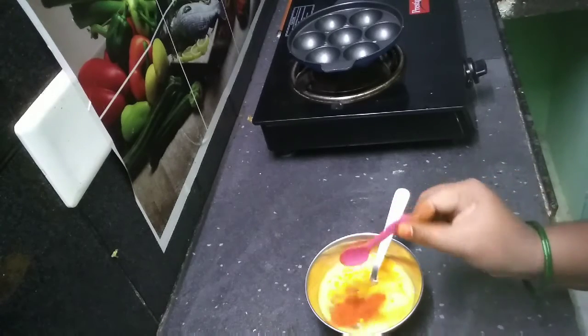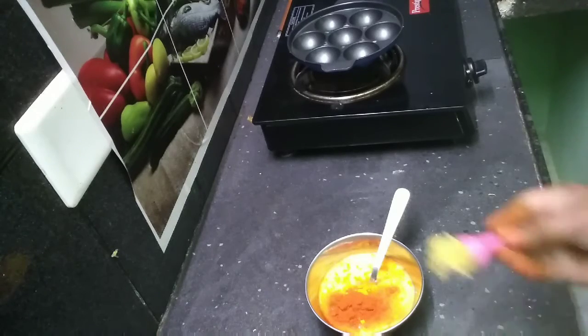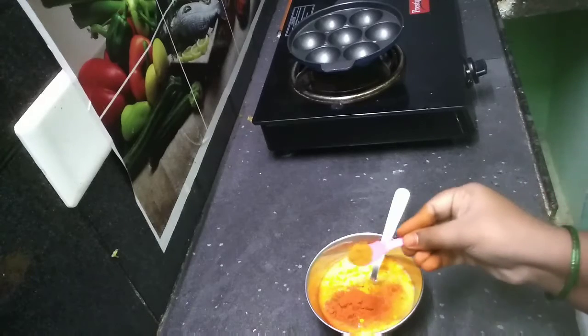Add a little parsley. Put the vegetables together. When preparing, put the chili powder with butter and put your vegetables on the grill with oil paste.